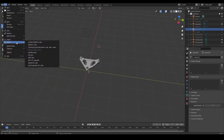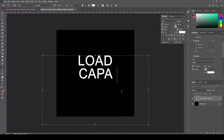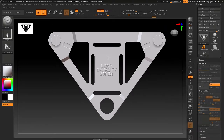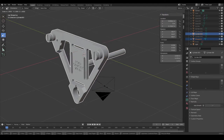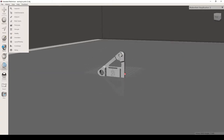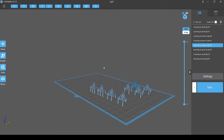I exported the OBJ file and brought it to ZBrush to add the letters in the middle. For this I created a graphic in Photoshop to use in ZBrush as a stencil, and once done, I exported the OBJ, brought it back to Blender to scale it, checked on MeshMixer to make sure it had no errors, and then brought it to ChituBox to prepare my first batch to print.